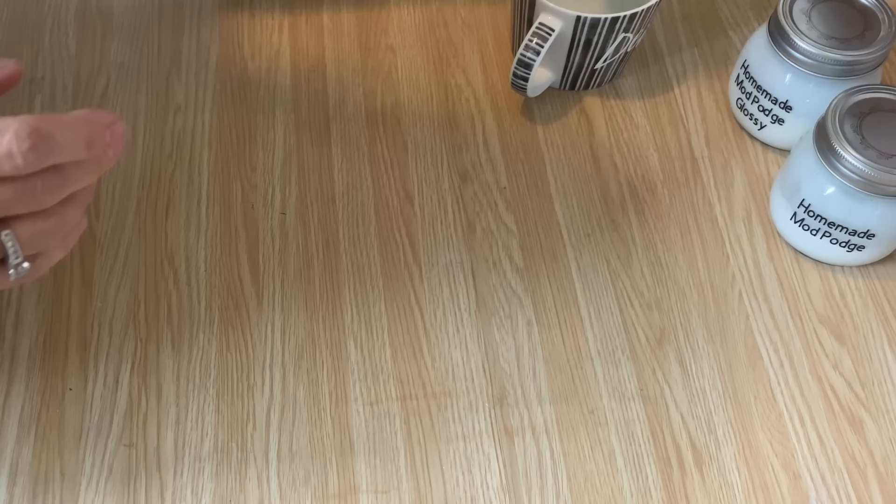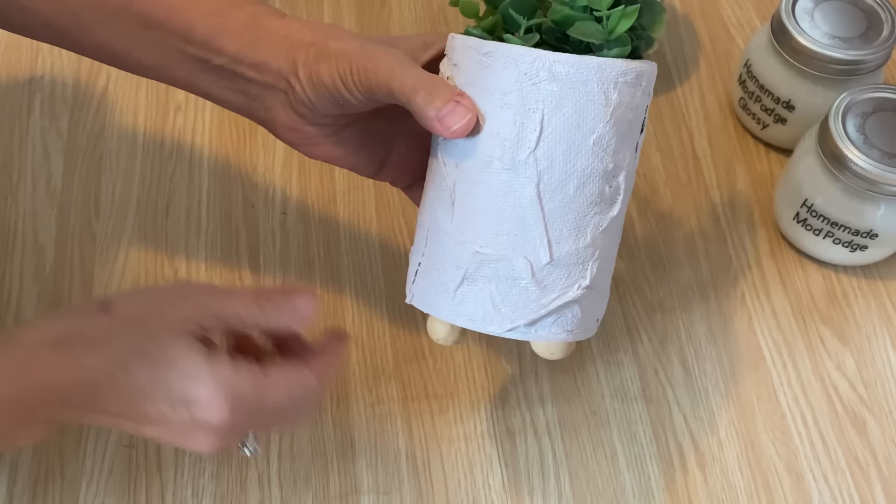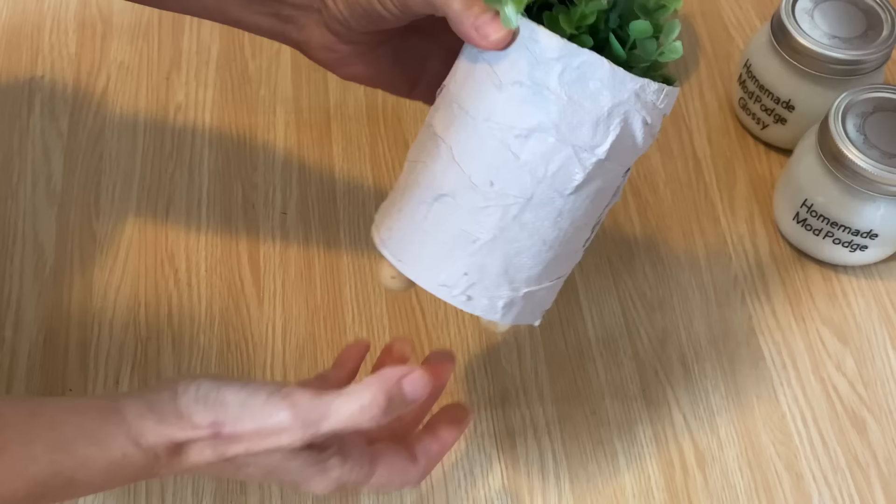I'm going to show you a project I did with my homemade Mod Podge. This is just a tin can that I spray painted white, then tore up some paper towel and decoupaged it onto the tin with my homemade Mod Podge, then painted it — and it gave it a really lovely texture. It worked really well and it's a lot cheaper than buying Mod Podge.